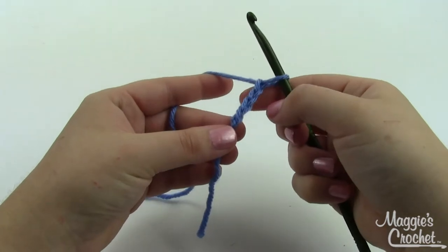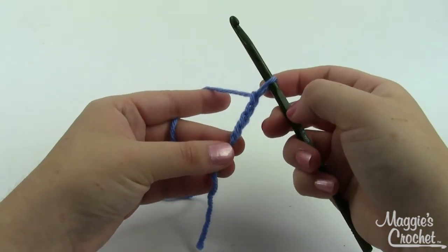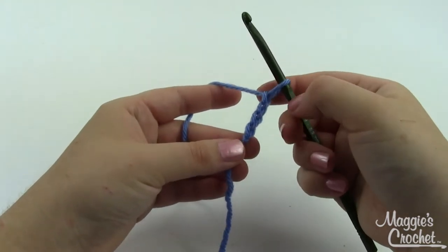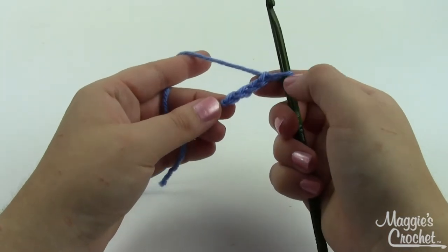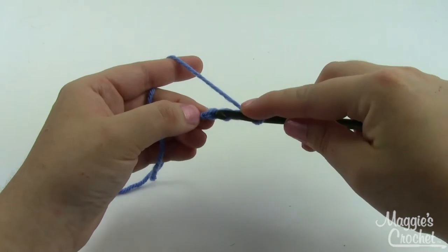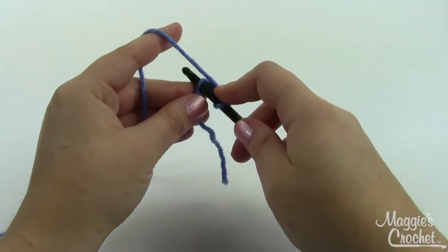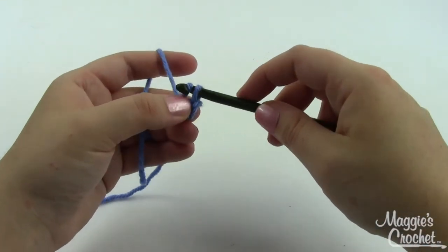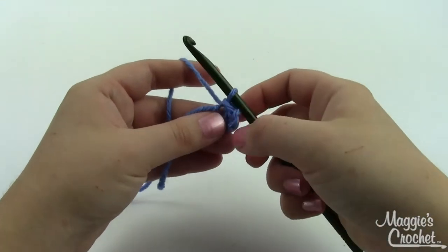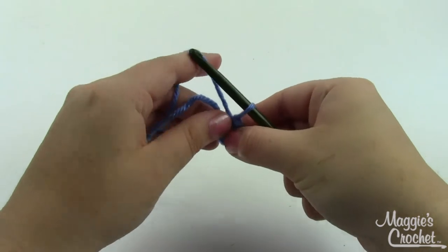To begin, take your yarn and your crochet hook. I'm using worsted weight yarn and a size I-9 hook for this project. You'll start by chaining four, then slip stitching to form a ring — take your hook, go into the chain nearest your slip knot, grab a loop and pull it through. You've got two loops on your hook, so just pull that through the one that was there first, and that gives us this little ring to work in.